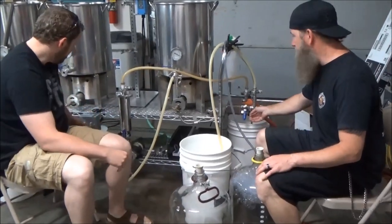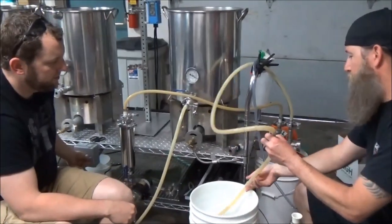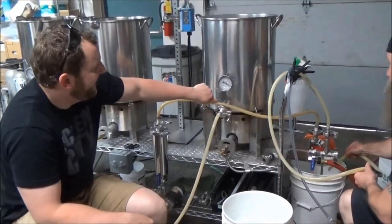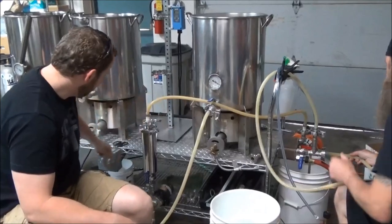Let's give her a roll — you want to turn that pump on? Oh yeah. Ready? Yes sir. All right, here we go.